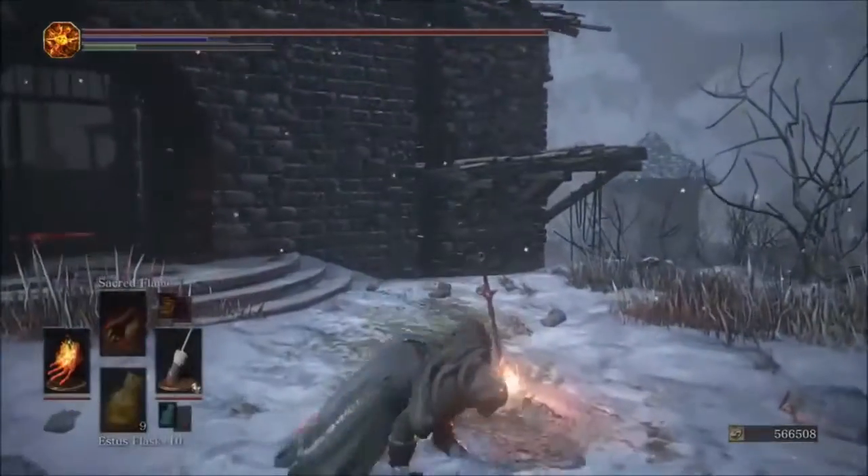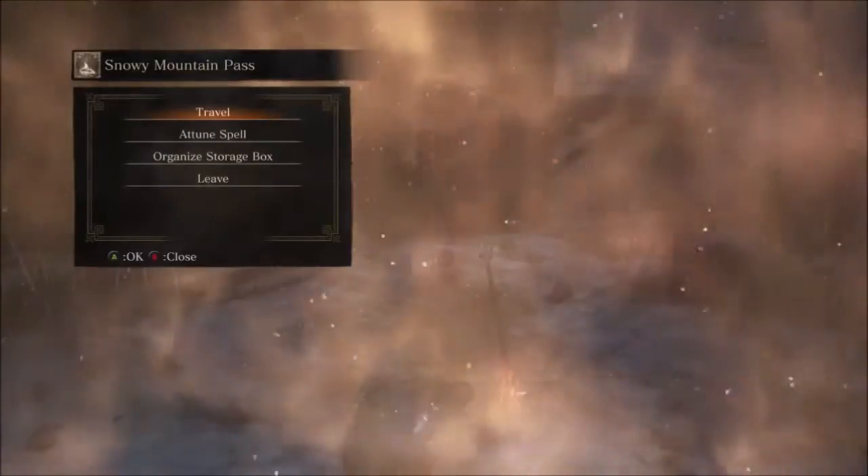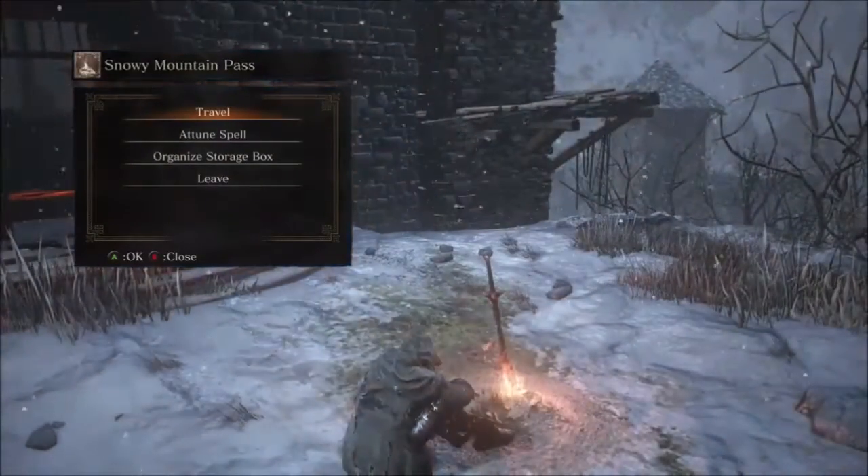Switching it out, respawning enemies, and now we're testing what the original glove does on Sacred Flame. Pay attention — this is very interesting.